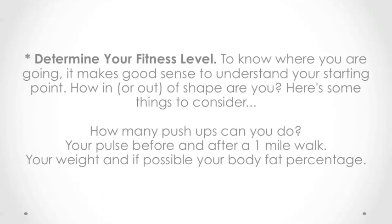Determine your fitness level. To know where you are going, it makes good sense to understand your starting point. How in or out of shape are you? Here are some things to consider: how many push-ups can you do, and your pulse before and after a one-mile walk.